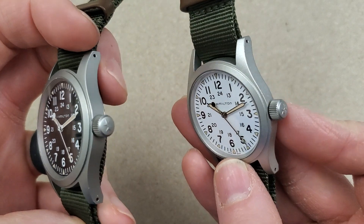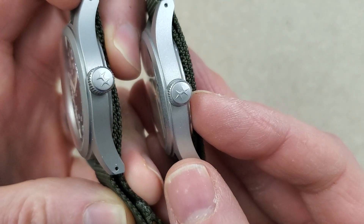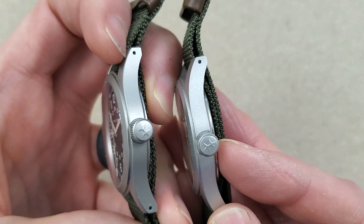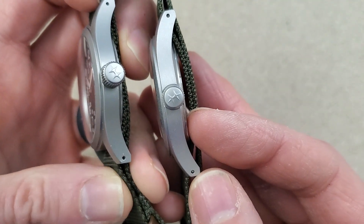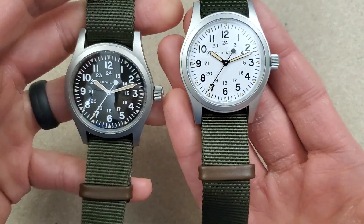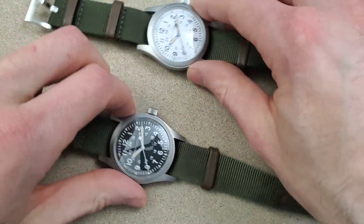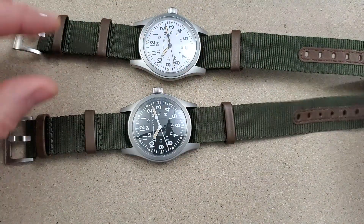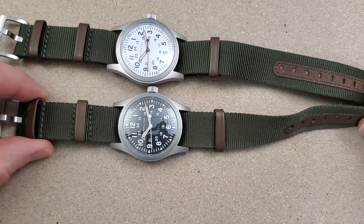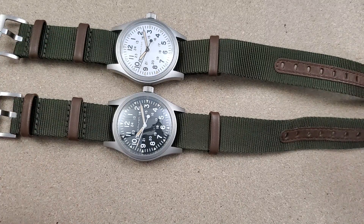It has a push-pull crown which is good for 50 meter water resistance. As you can see, it has drilled lugs which make strap changes even simpler and easier. These really look good on the NATO strap — I think they were made for it, being military style.